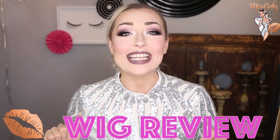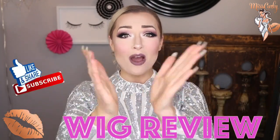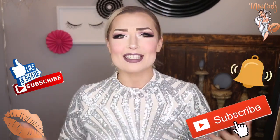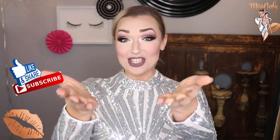Hey everyone, it's Ms. Carly. Thank you for coming back to watch another amazing video. Thank you for liking, sharing, and subscribing to my channel. I honestly so appreciate it, as my main objective is to empower, to inspire, to share knowledge with all of you.